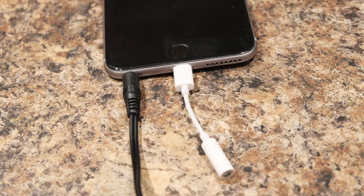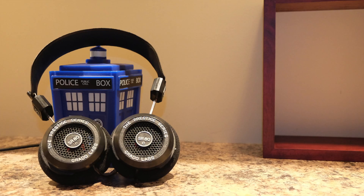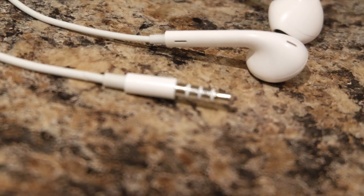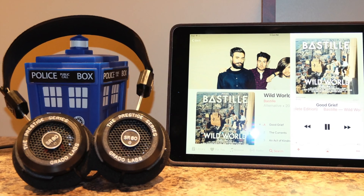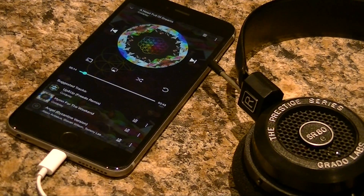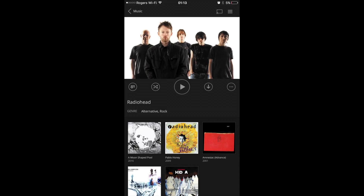The headphones we used were the closed-back Sennheiser HD 202's and the open Grado SR80E's. For the sake of completeness we also tried out the Apple 3.5 millimeter EarPods. The sources we used included Apple Music streaming and Tidal Hi-Fi lossless streaming music.